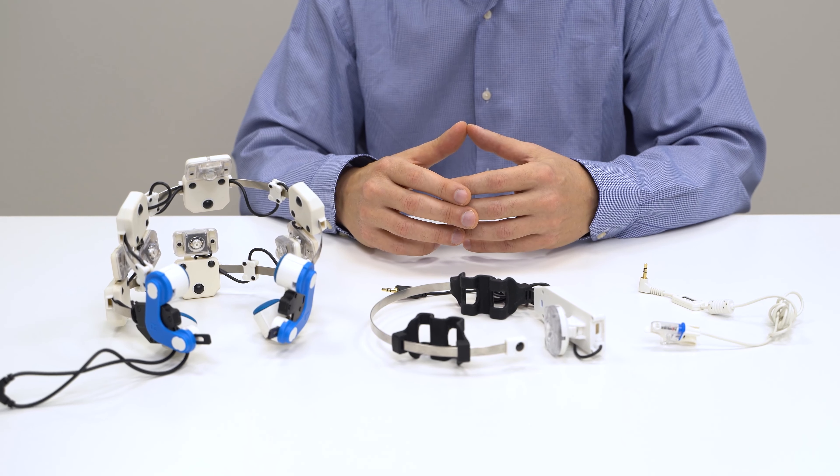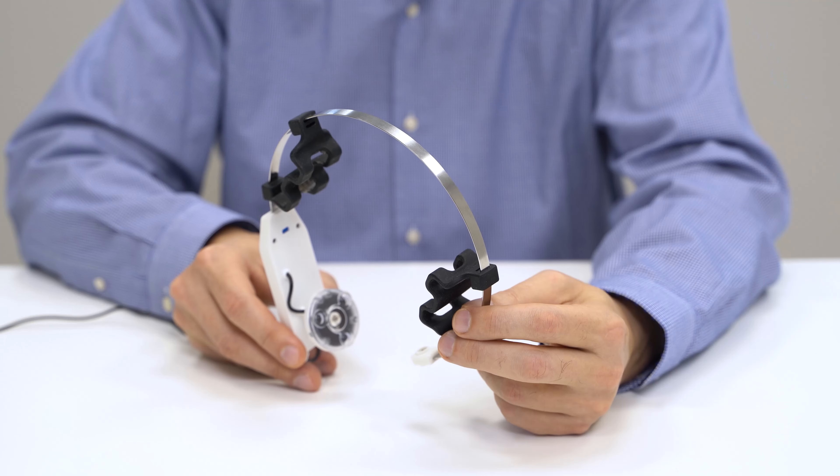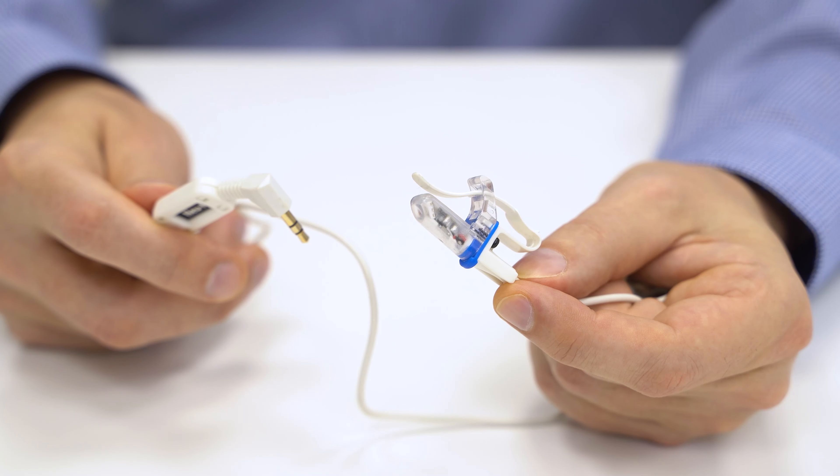These are the application devices: the headset, Module A, and the nasal applicator.